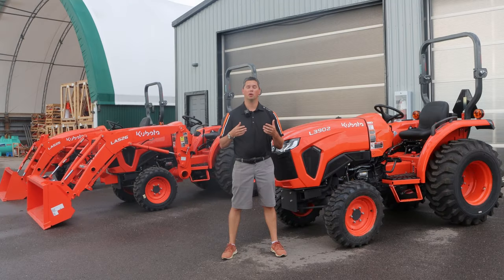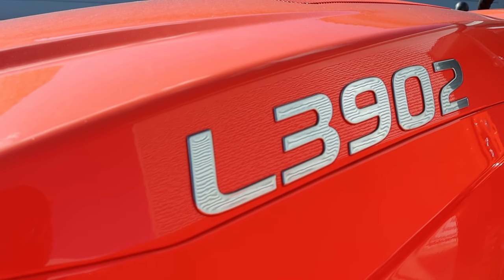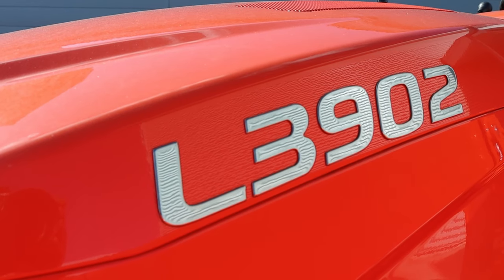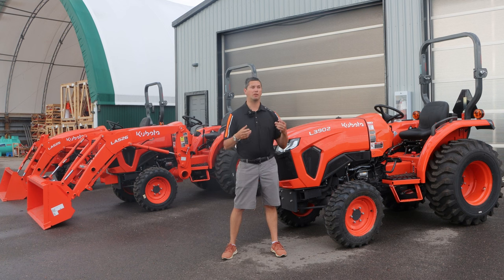What is the Economy L? Well, the Economy L has been out since 1997, whenever Kubota came out with the L2500. Since then, they've always had the Economy Series, and every few years they update them. In the past, you might have heard of the L2800, L3400, L3800. More recently, they have the L01 Series, and now we have the L02 Series.